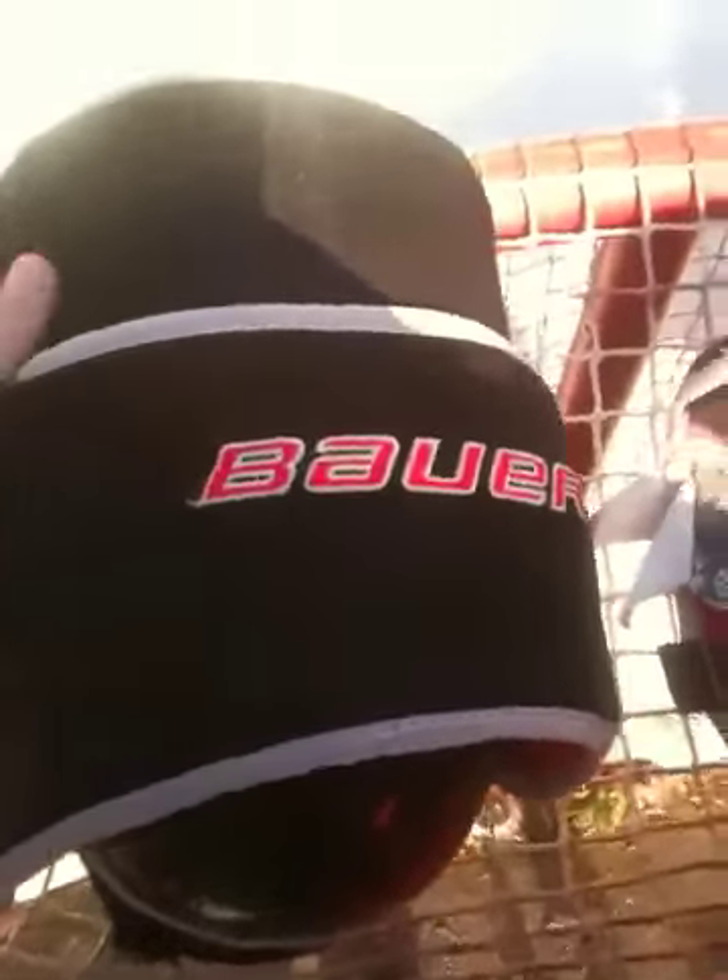I don't have thigh boards on my pads — I have knee guards. These are Bauer Senior knee pads. I put them right where the thigh board would go.